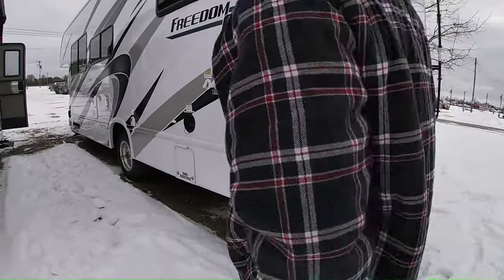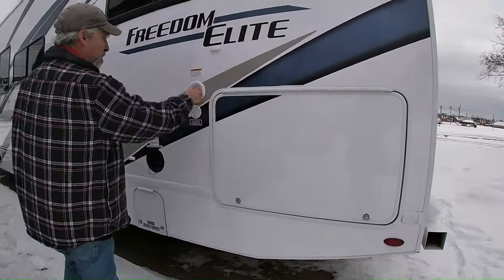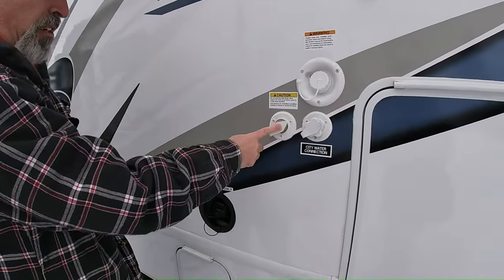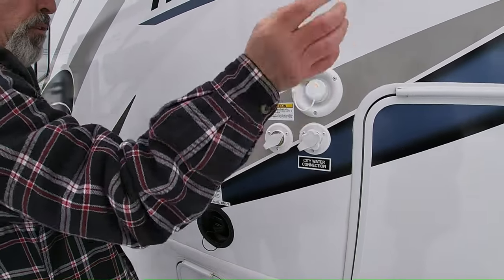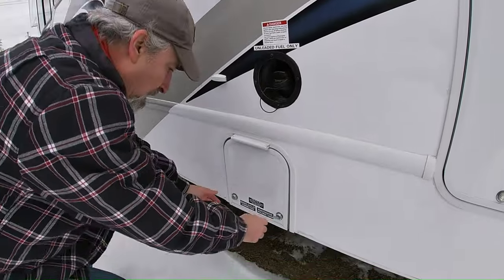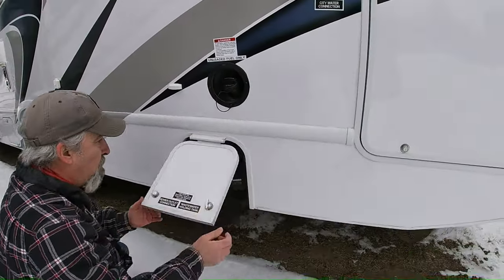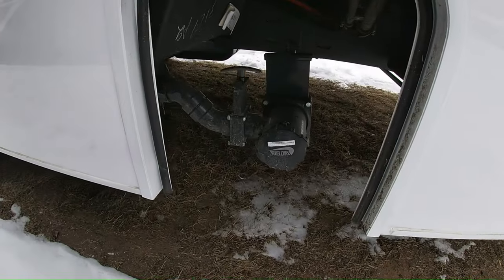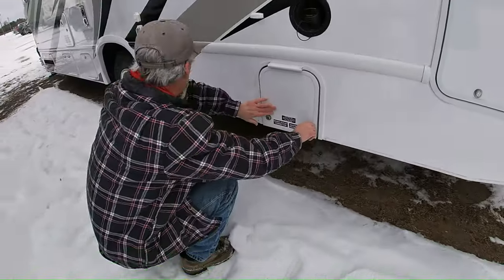Here's the other entrance for the big bay. Drinking water, city water connect. This is the black tank flush, and that's gravity fill where you can just pour it in. City water here, gas goes here. There's your black and gray tank — nothing fancy, it'll do its job.